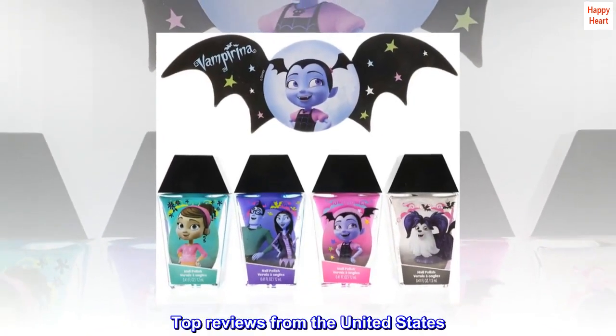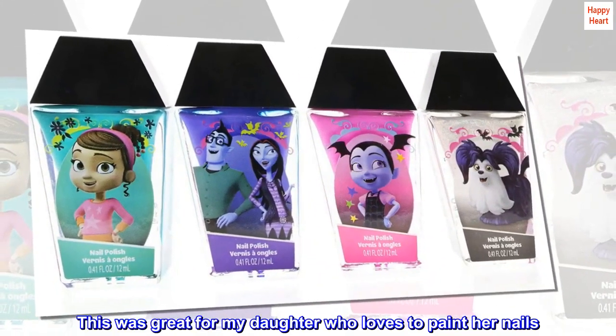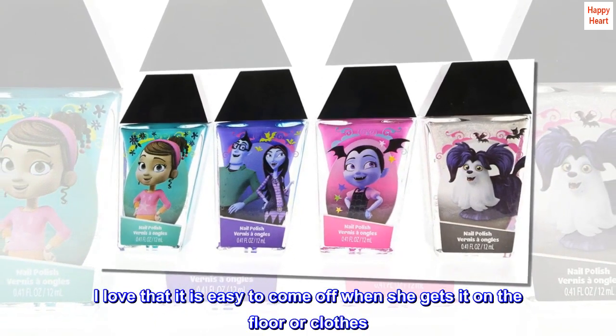Top reviews from the United States: Great for toddlers. This was great for my daughter who loves to paint her nails. I love that it is easy to come off when she gets it on the floor or clothes.